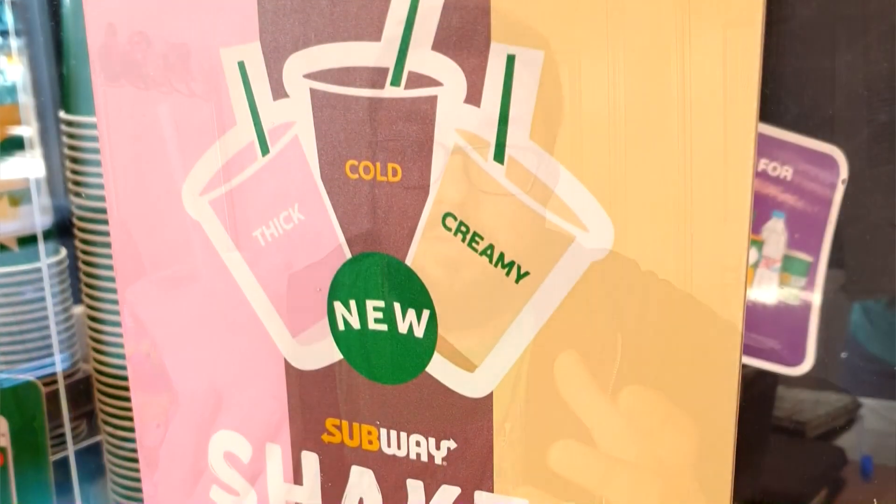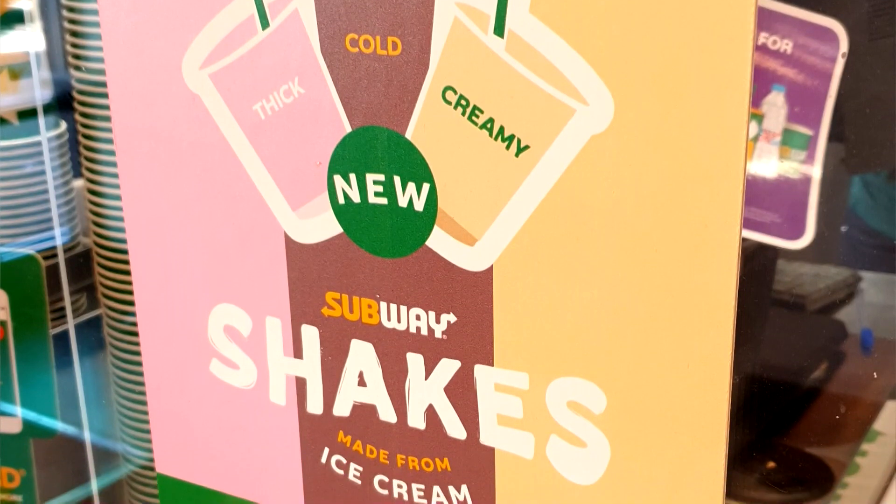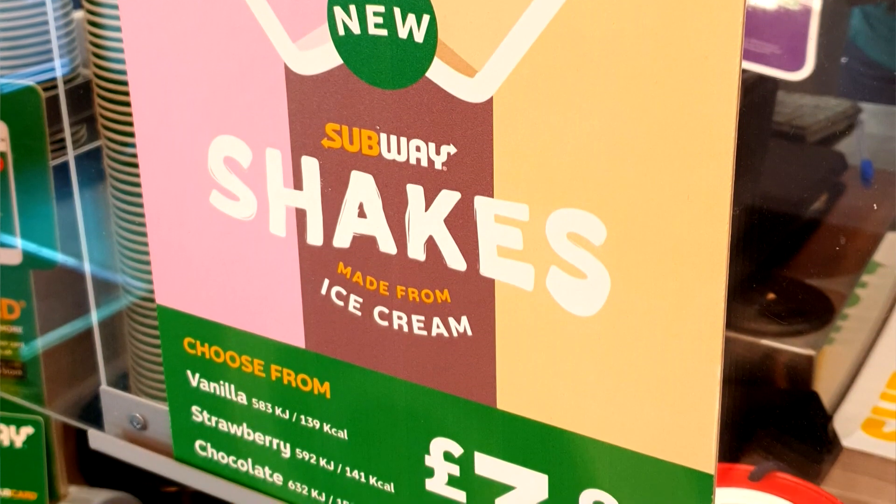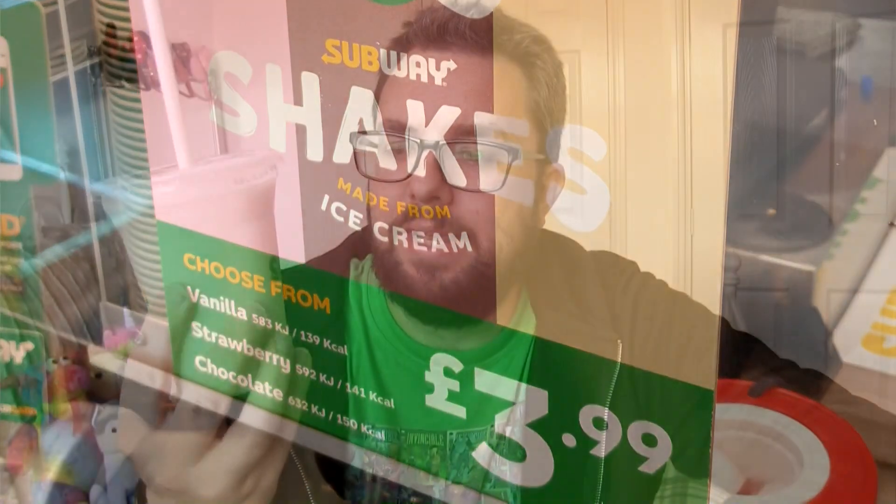I saw a few days ago that shakes were out at Subway and I was very excited. They're available in vanilla, chocolate and strawberry — sounds amazing. So I went down there today, they did have them. They're £3.99 each, so they are very expensive. It's probably one of the more expensive items on the Subway menu, and it's not a massive milkshake.